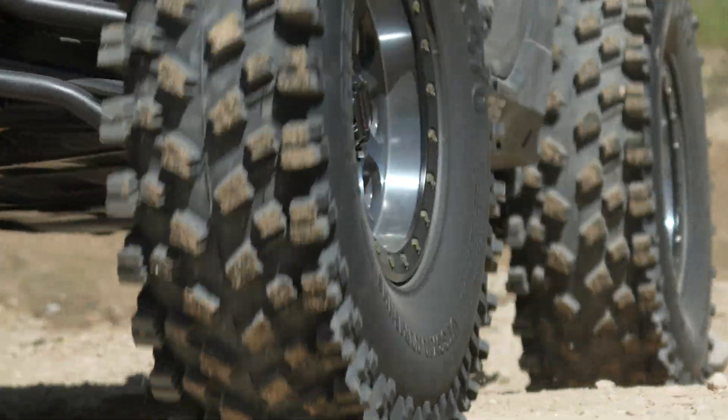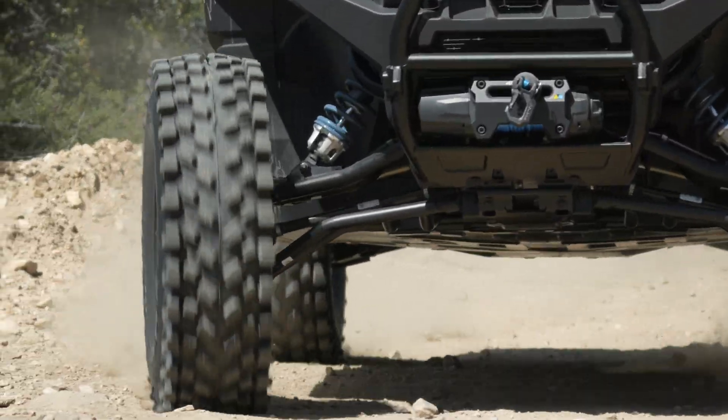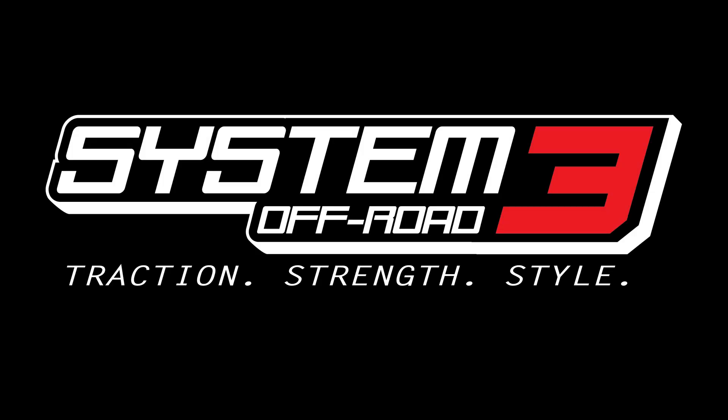We hope this instructional video helped you. I look forward to seeing you out on the trails, and remember — when looking for tires and wheels for your UTV needs, look to System 3 for that traction, strength, and style.